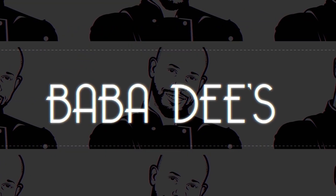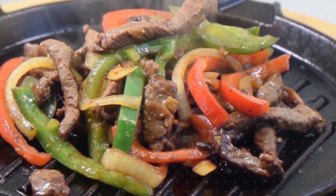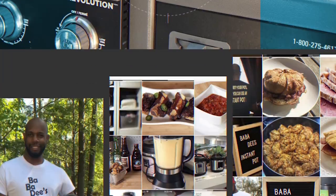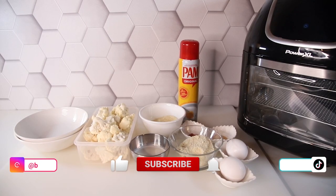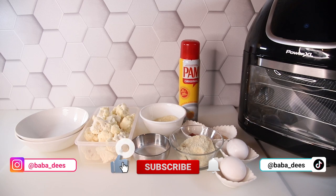What's up everybody, Bubba D's here and we're back at it again. We're doing a keto-friendly recipe — roasted cauliflower in the air fryer. If you haven't already done so, make sure you subscribe to the channel.